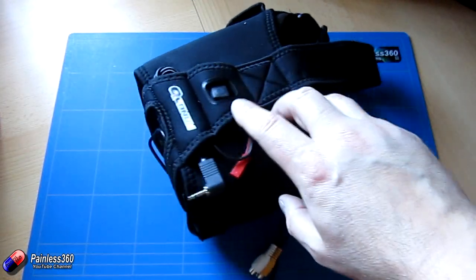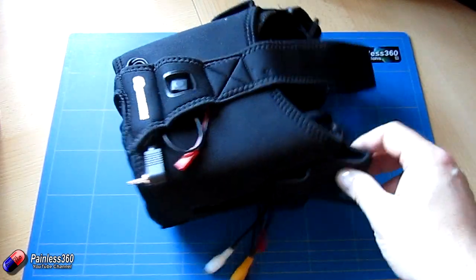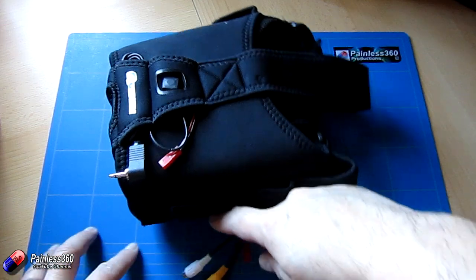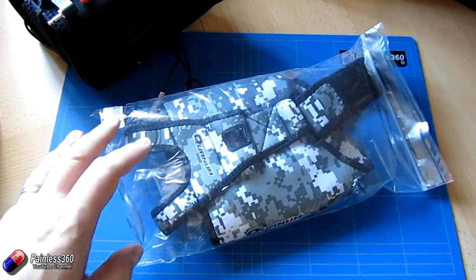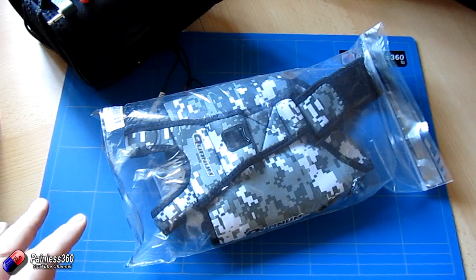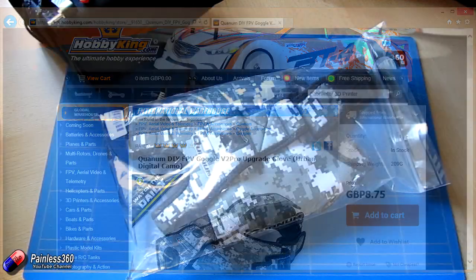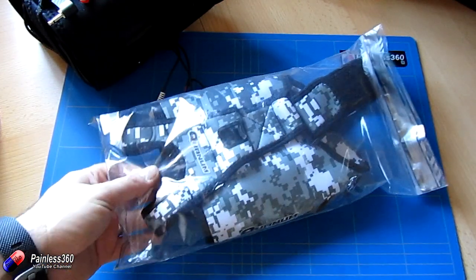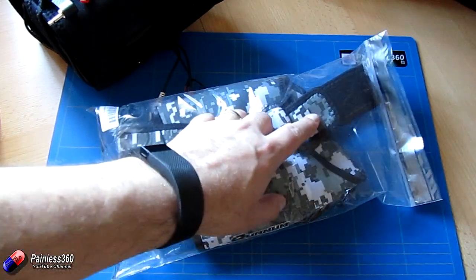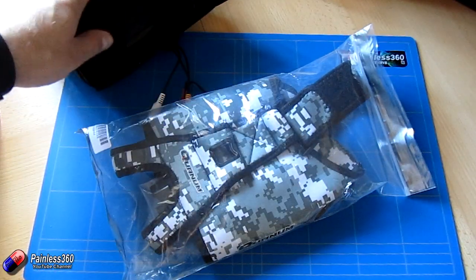Here we have everything as standard — my little homemade head tracker in the top, battery in the side. The two things we're going to look at are the new head sock, or upgrade glove as it's called. This is the camo one — you can also get them in black and red and shocking pink. They've also done a new head adjust strap, which we'll get out and compare with the original.